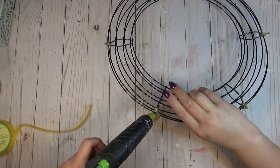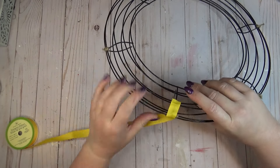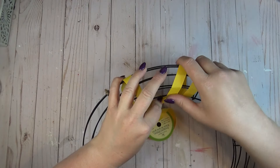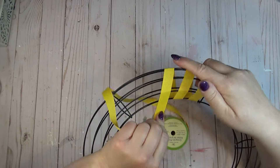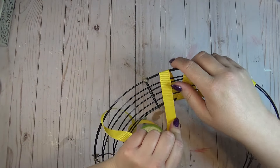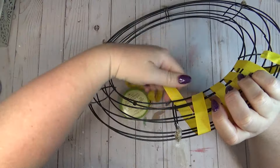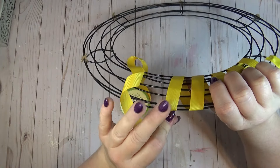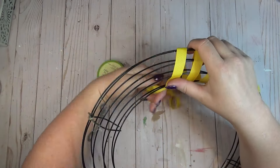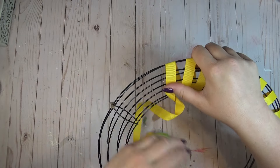After both wreaths are connected, I start at one intersection point, add hot glue on the backside, and place my ribbon over it. Then I wind the ribbon on a slight diagonal all the way around, adding more hot glue at each intersection point. I don't feel the need to add hot glue every wrap — the intersection points are a great guide. Going on an angle and keeping the spacing as even as possible, I usually get about six wraps between each section.